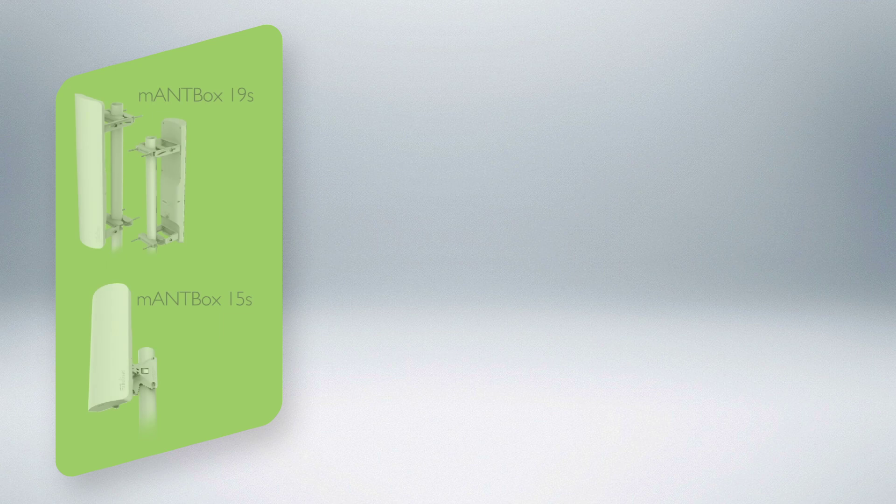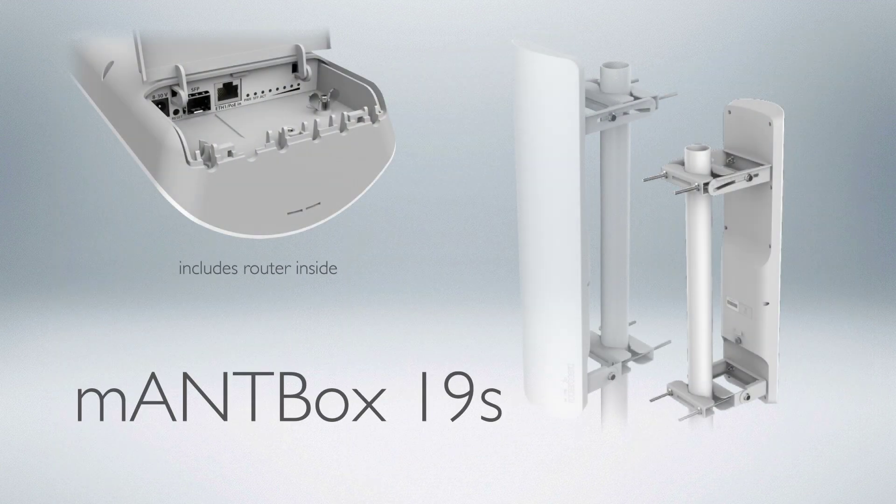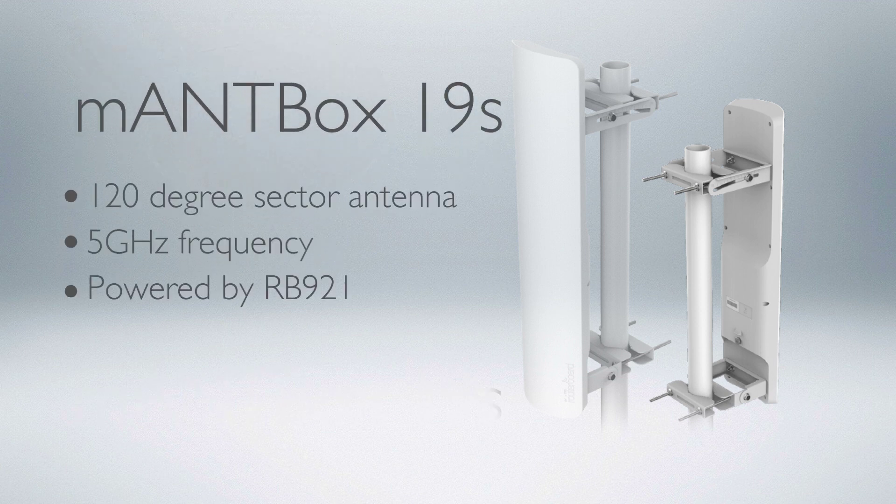We can offer you various combinations of hardware that has unparalleled functionality at this price point. One example combination: a Mantbox 19S, which you set up on a rooftop or a tower to provide connectivity to your clients.